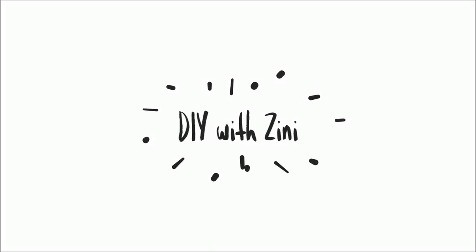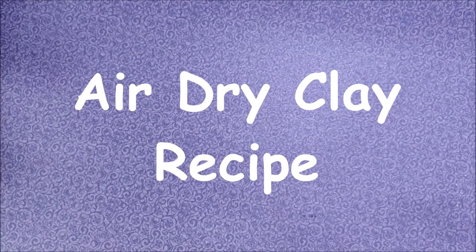Hello and Namaste my dear crafty friends. Welcome to my channel DIY with Zinni. Today I am sharing an easy recipe for air dry clay.